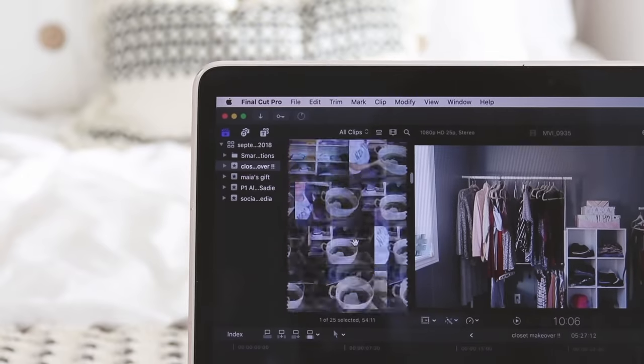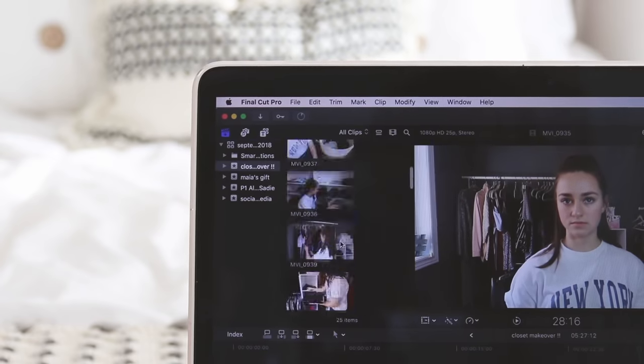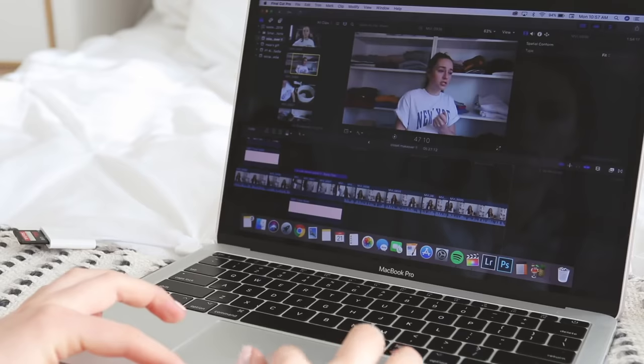First I will import all the clips into my computer and into the Final Cut Pro library. A tip to make your editing a lot faster when looking through all your clips is to go to the little timeline zoom thing and make sure it's all the way down, so it doesn't show tons of the same clip — it'll shorten the timeline so you can look through clips faster.